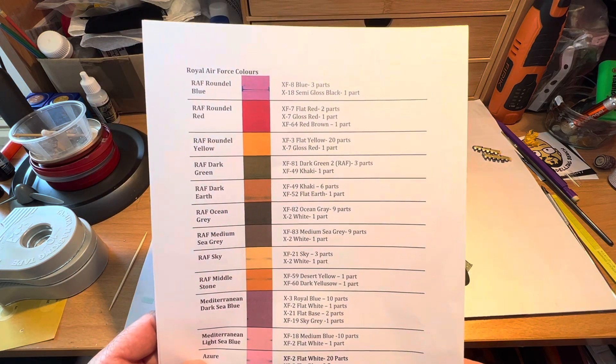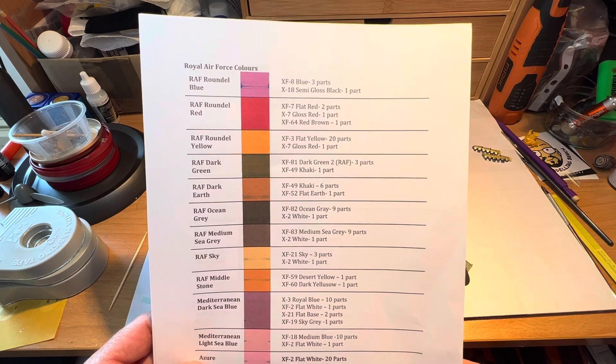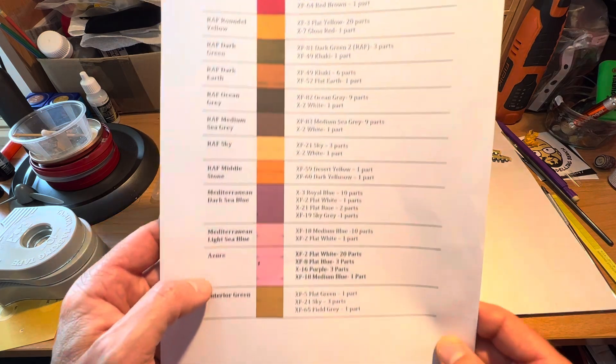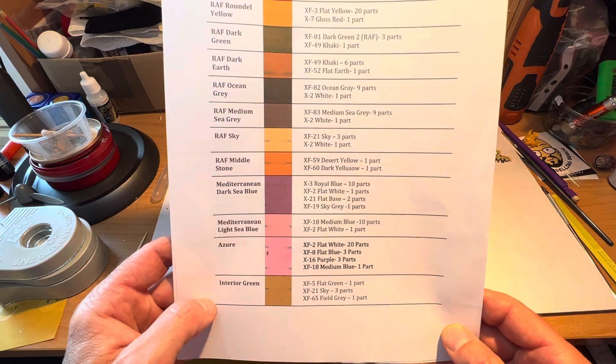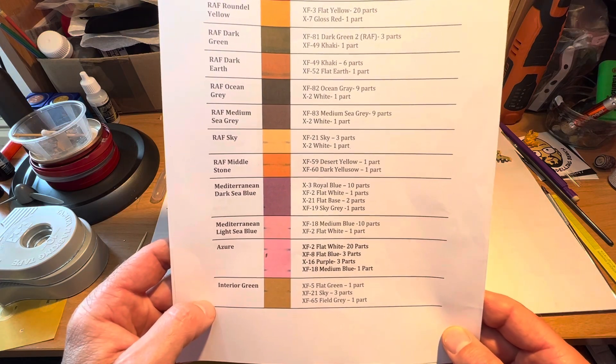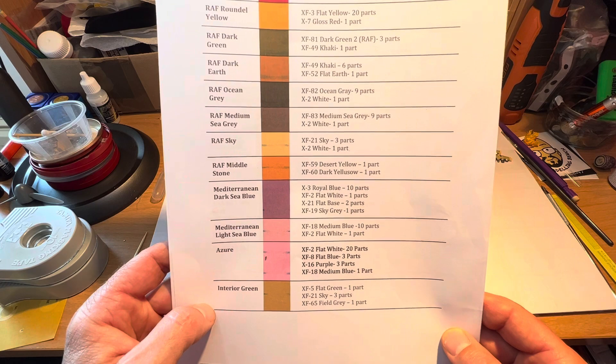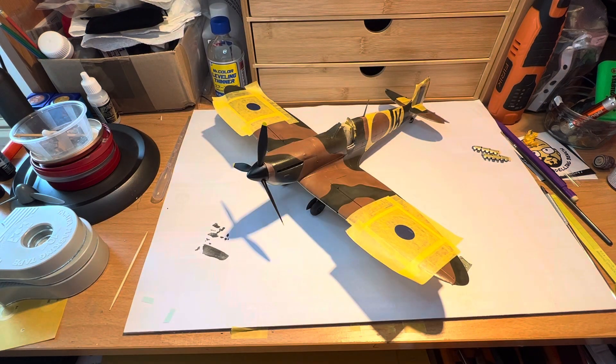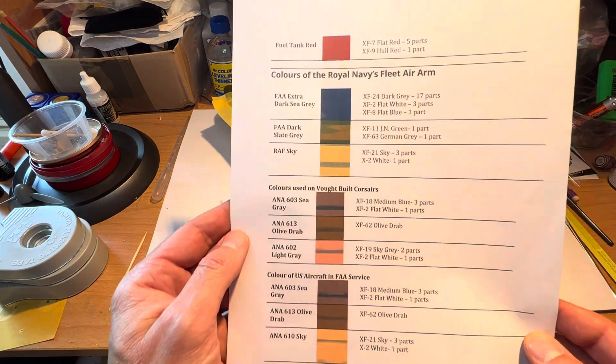I'm going to just hold that up and you can pause that and take a look at it — it saves me from reading it out. And I'll go down a little bit further here. The big advantage for this is that there are also other markings for other types of aircraft, and they're here.